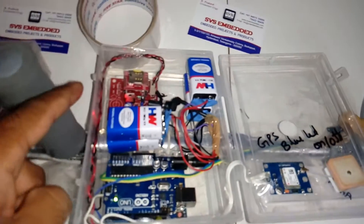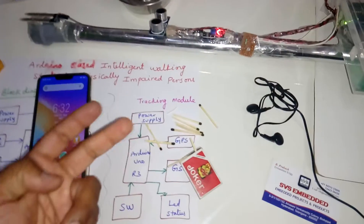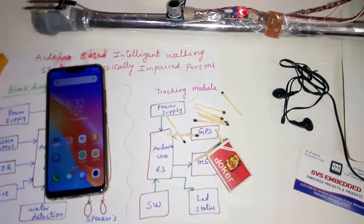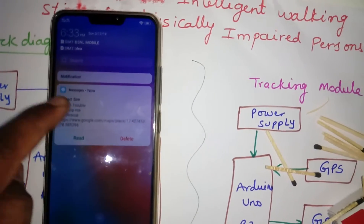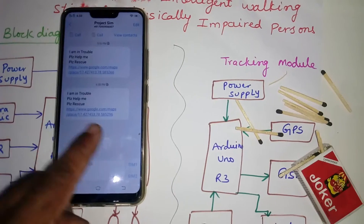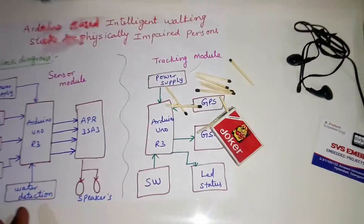Here you can see the GPS module, GSM module, and the Arduino with two power supplies. I am waiting for the SMS — two for students, last one for me. I received the SMS. It says: 'I am in trouble, please help me, please rescue.' You press the location link and it shows on Google Maps.